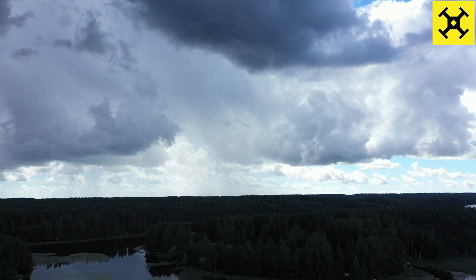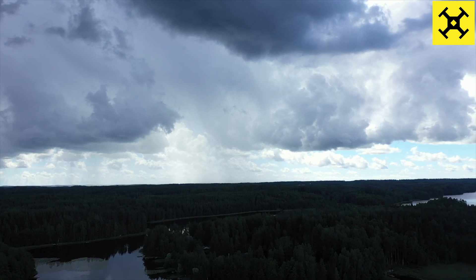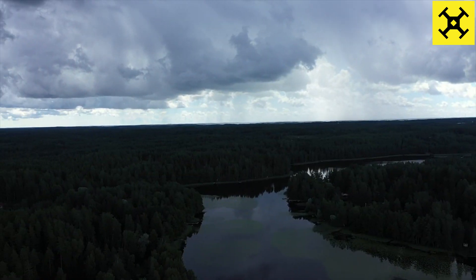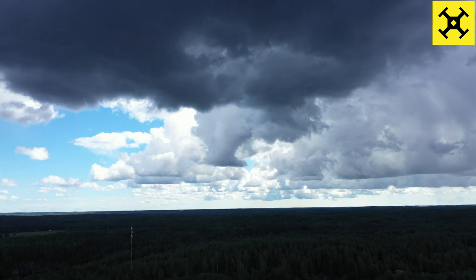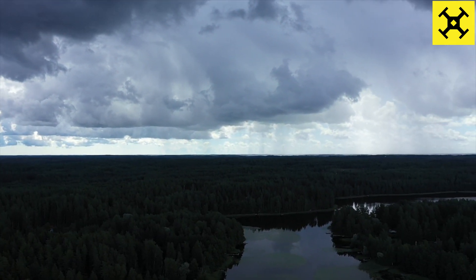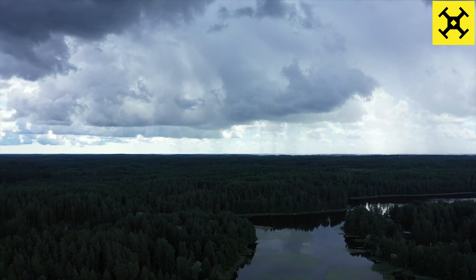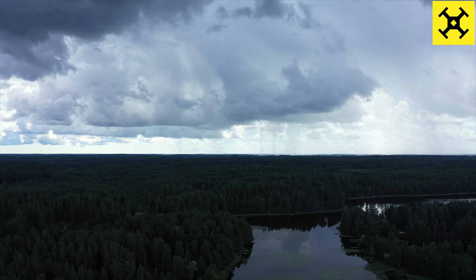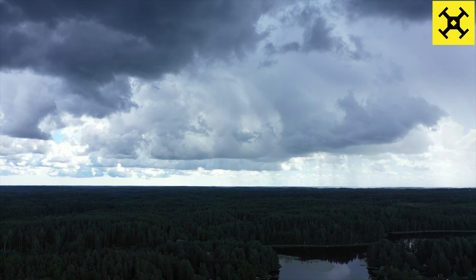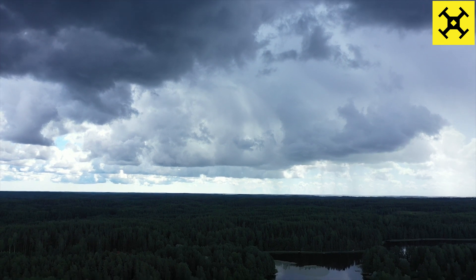Here we have the drone up in the air. Excuse the gimbal being out of line — I heard thunder and literally just ran outside and put the drone up very quickly. So it's a little bit unlevel, but I can fix that when I take the images from the video. I'm trying to frame the shot; I can see the rain in the distance, kind of on the rule of thirds toward the side — that's where the rain is.